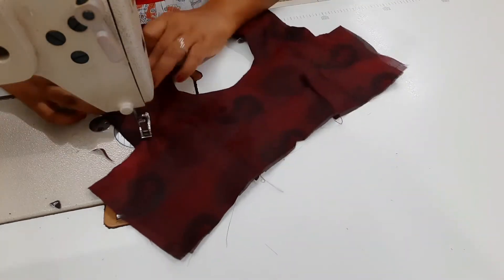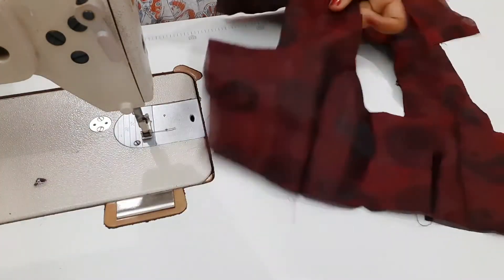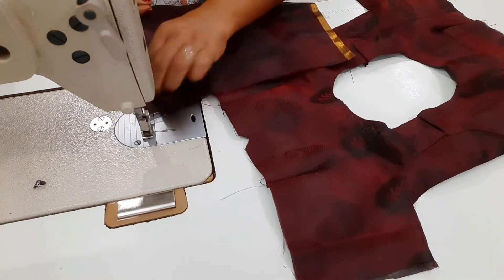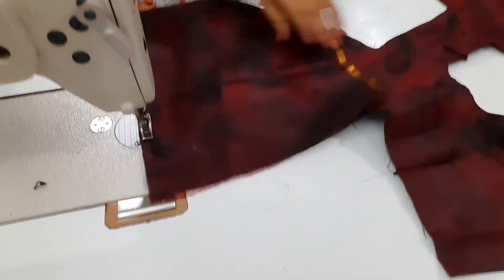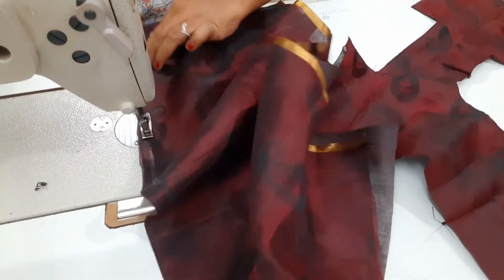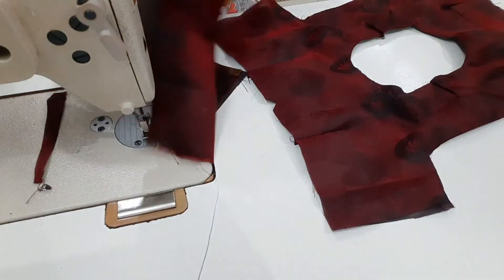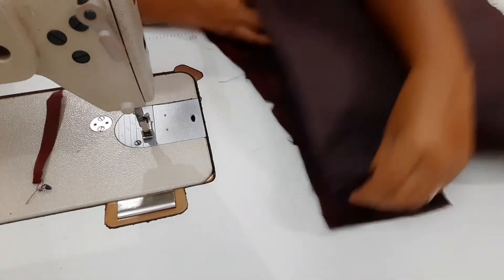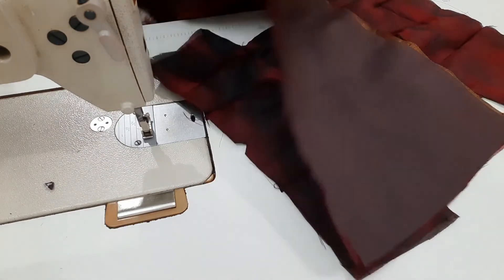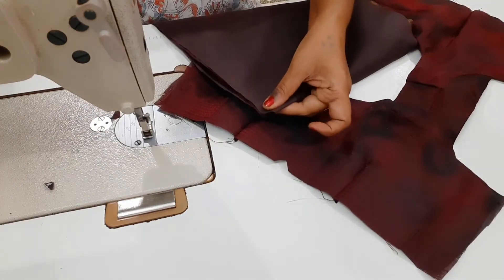Now we have to stitch the two hands. We have to fix the body piece. We have to cut the lining and attach the blouse. We have to put this as a cloth. There is a box pleat on one side — we have to cut the center and cut the lining.